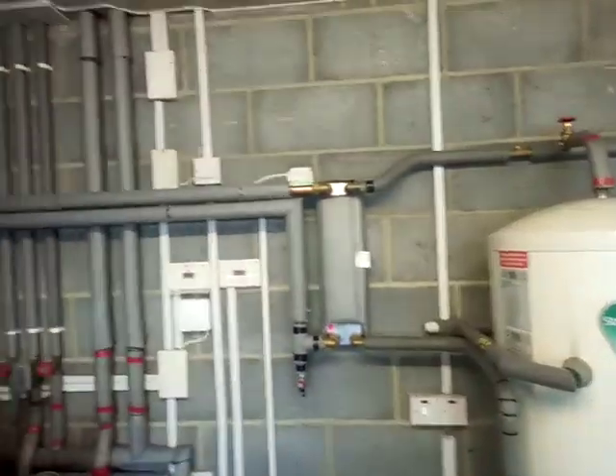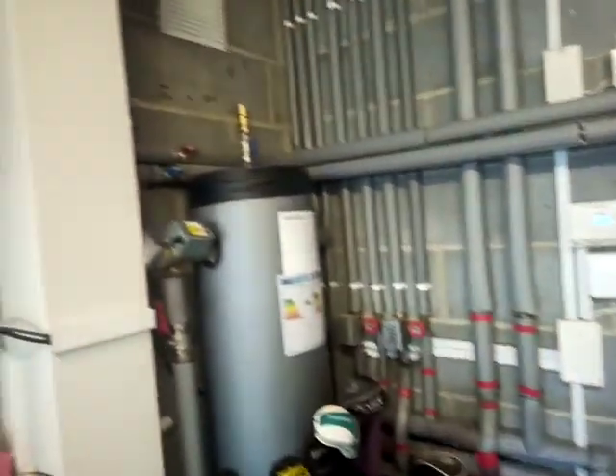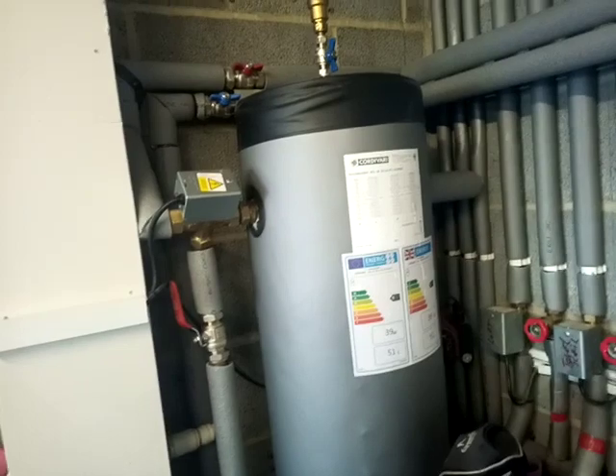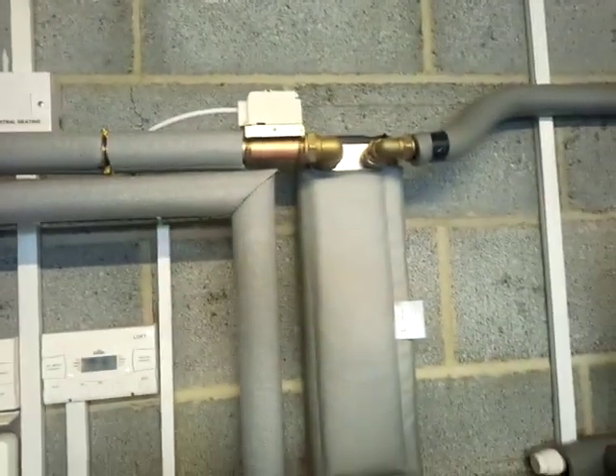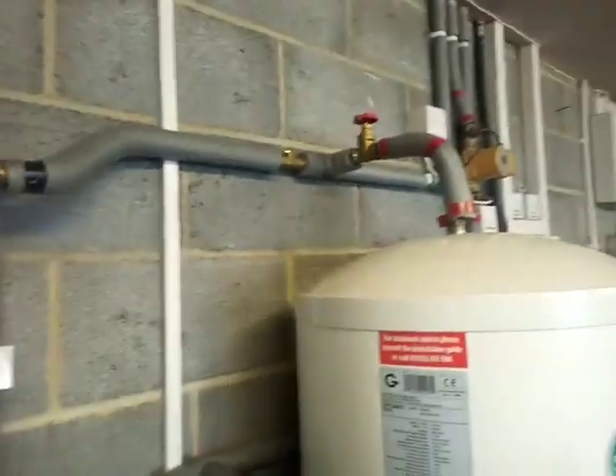This video is for Mike Salmon. This is the plate loaded cylinder that I've done on the Valent heat pump. My buffer is here, this is the diverter valve running off to feed the plate heat exchanger here, and this is the feed.